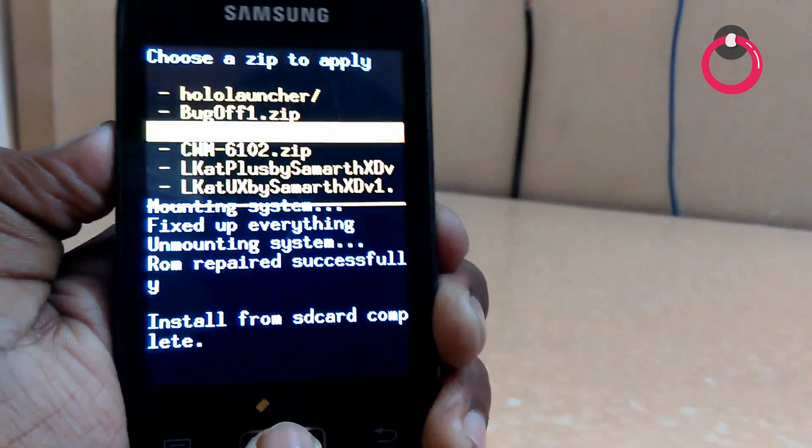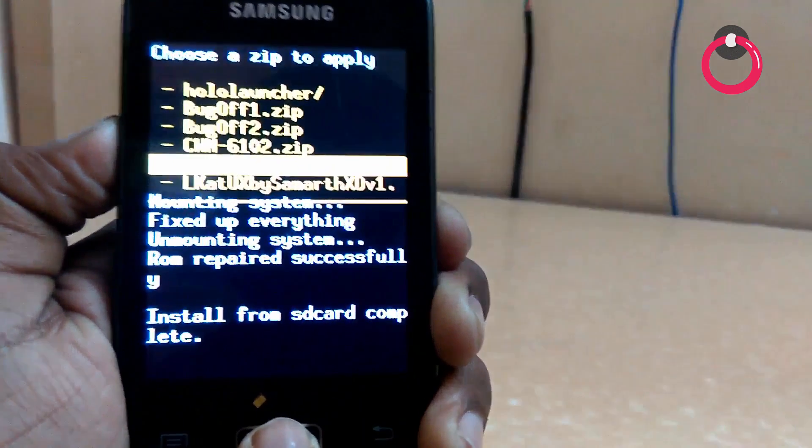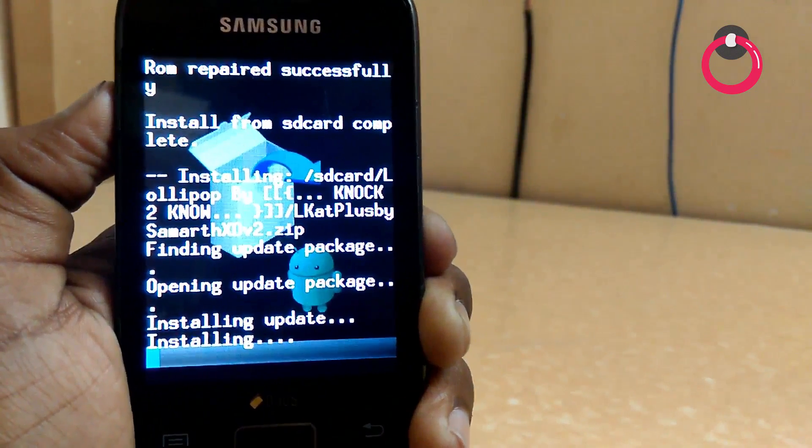Once you do that, choose zip from SD card again and go to Lollipop by Noctuno. Now choose LCat Plus — that means Lollipop Plus — and wait until it gets installed.